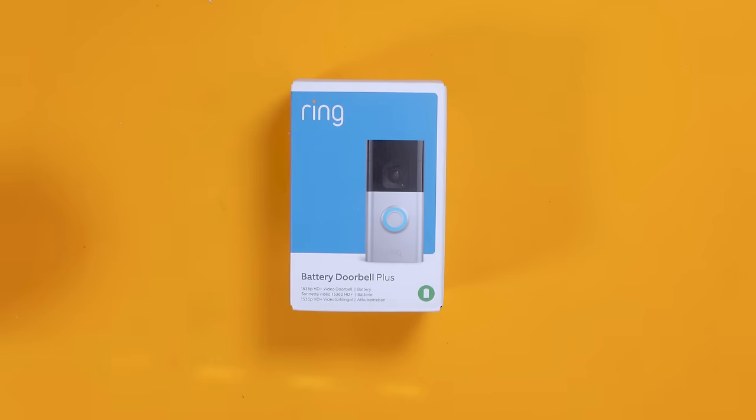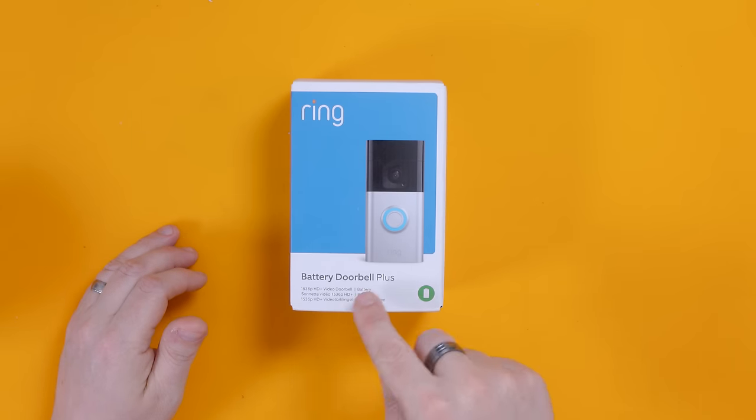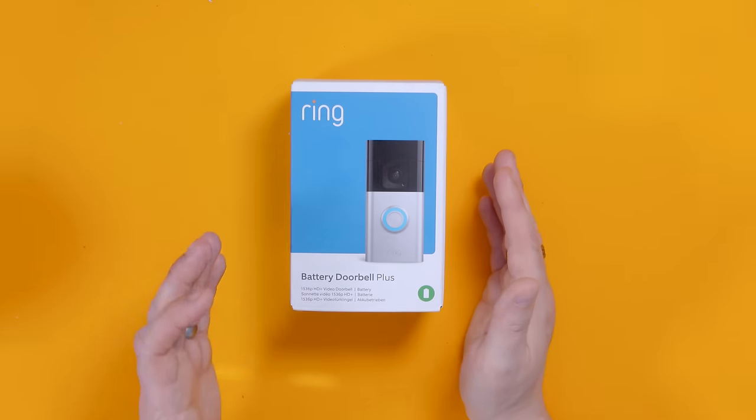In today's video we're going to be looking at upgrading my Ring Door View Cam to this bad boy. This has only just come out and there aren't many reviews of it around, so I haven't been able to do much prep for this video — apologies if it's not its usual brilliant quality. This is called the Ring Battery Video Doorbell Plus — that's its full title on Amazon, but on the box it just says Ring Battery Doorbell Plus.